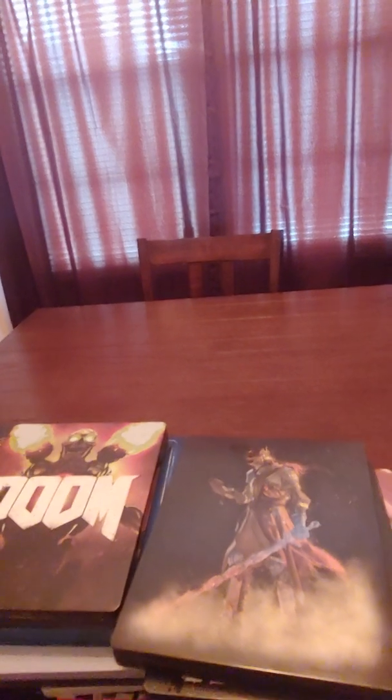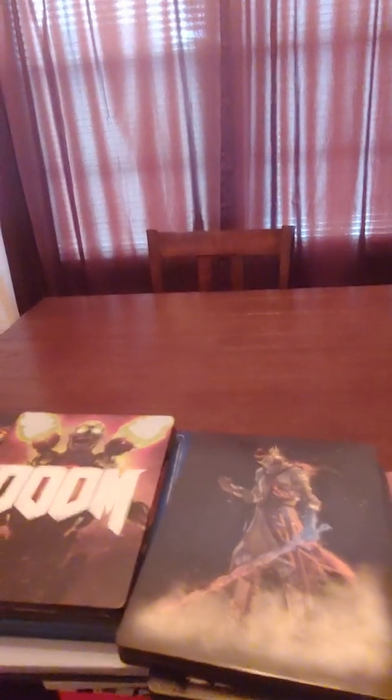And that is my collection! Let me know in the comments if you have any questions, or better yet, if you have any pet peeves about collecting steelbooks, let me know — it would be greatly appreciated. Thank you!